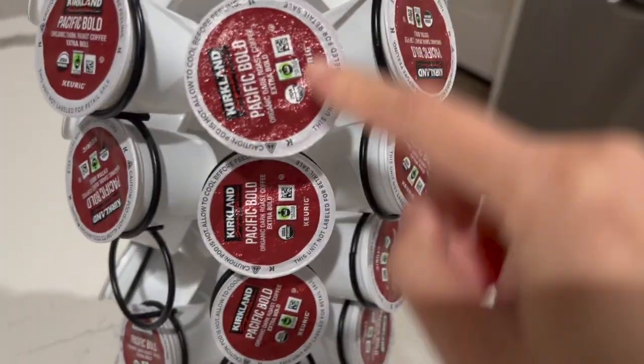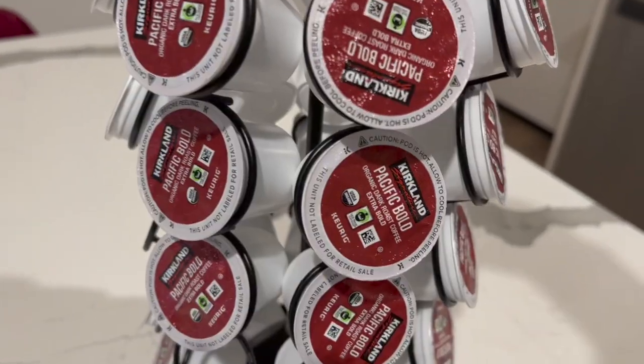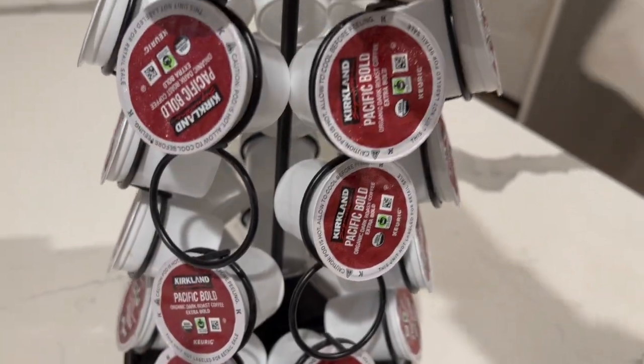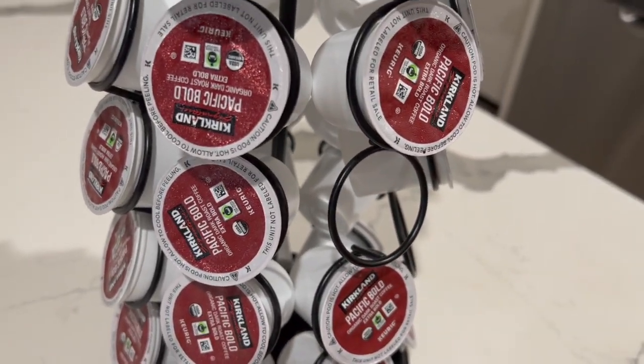In my case, I have the same Keurig pods, but normally if you have different flavors, you definitely need to turn it around to pick the one that you want. This also helps save a lot of space. When you buy a box of these, you can just store them in this organizer without having to keep them in a big box.